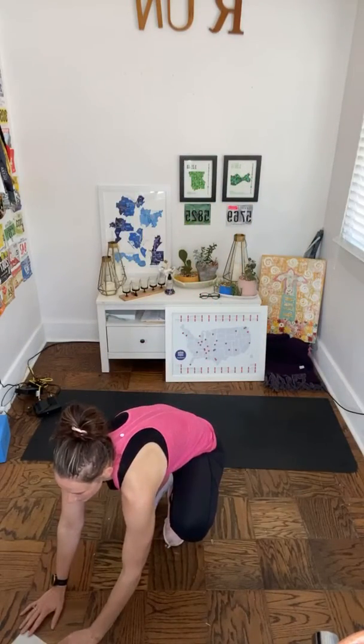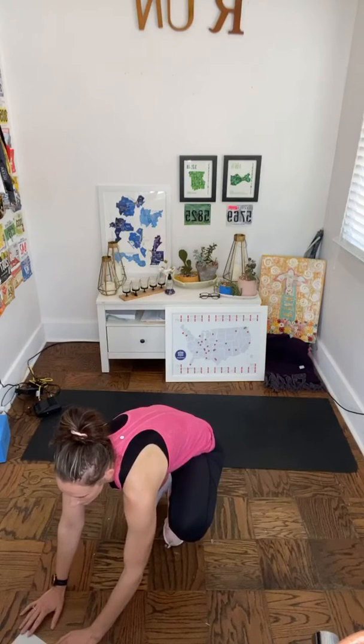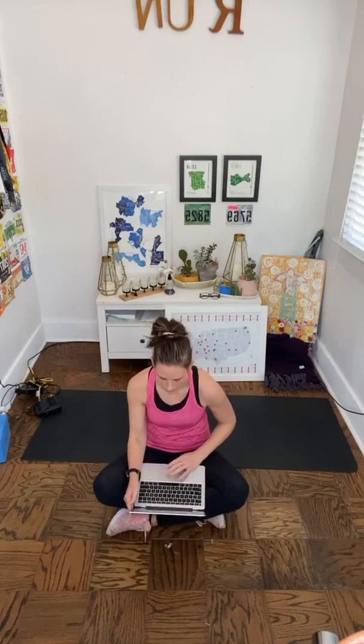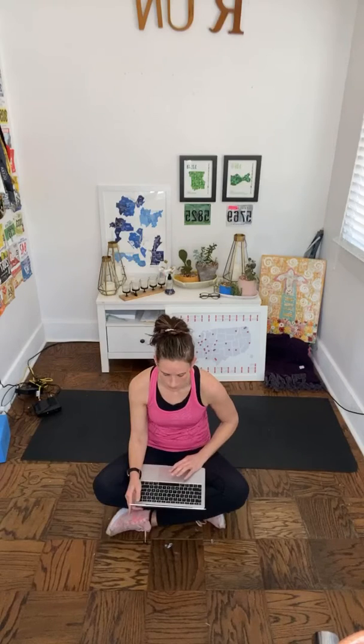So excited to do this one! Get yourself situated — you don't need any equipment, just enough space to head out into a plank position. We've got some pushups today. Something you guys can do that will help me: share the workout. I love to see that you're doing them — it helps me stay encouraged to keep producing them each day. Hopefully we can get all your friends and family doing this to enhance that sense of community and togetherness even while we're apart.